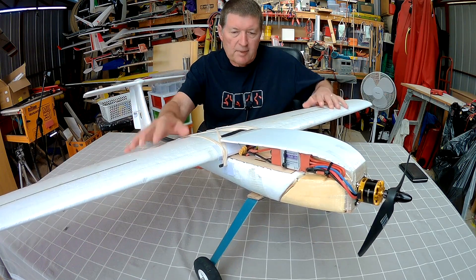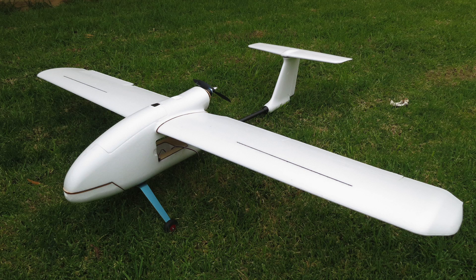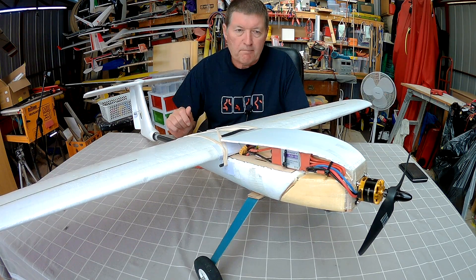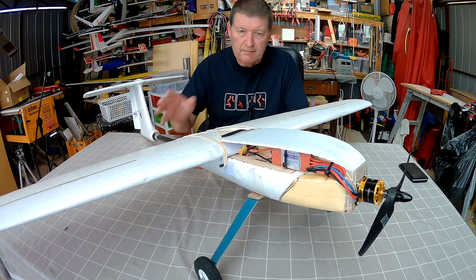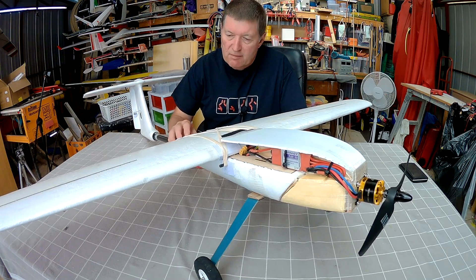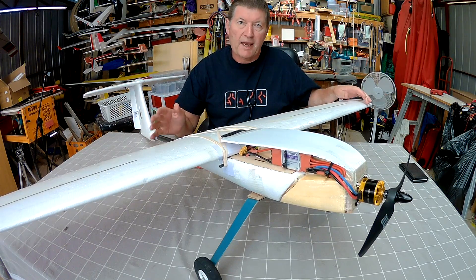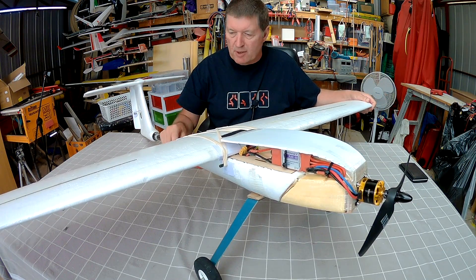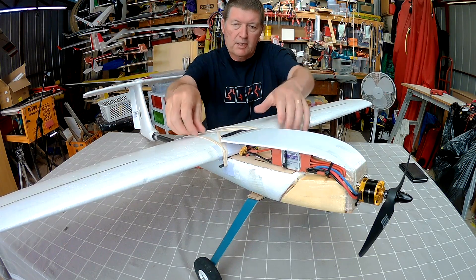This video is all about the latest mods I've made to my Skywalker 1830. I've made quite a few changes to it over the months that I've owned it. Initially I crashed it really badly, ripped apart the big alien head fuselage and put it back together again. Then I found it was just too big to handle and too big to transport in my car without taking it apart, so I chopped the wings down and turned it into a rubber band tie-down.